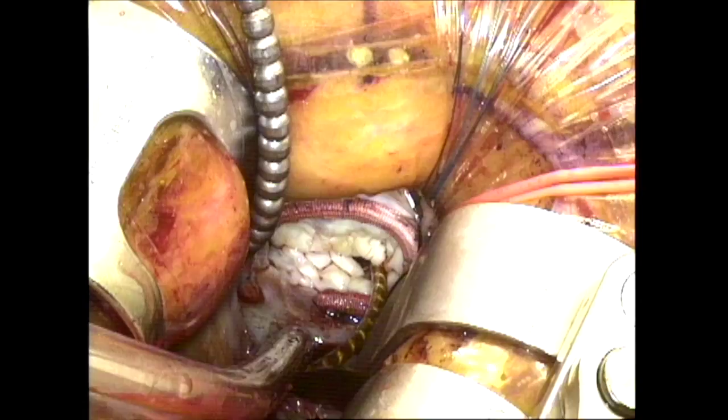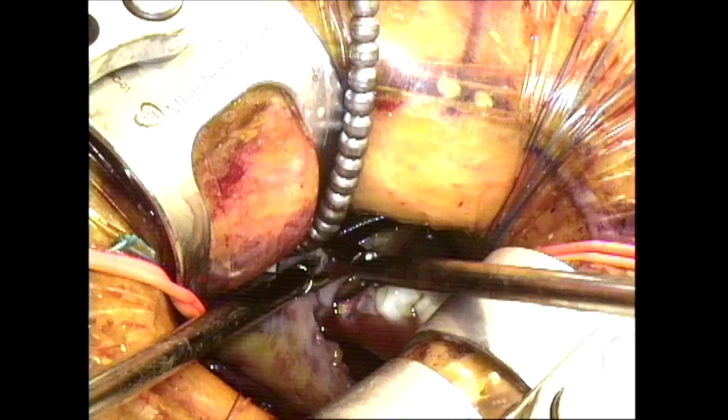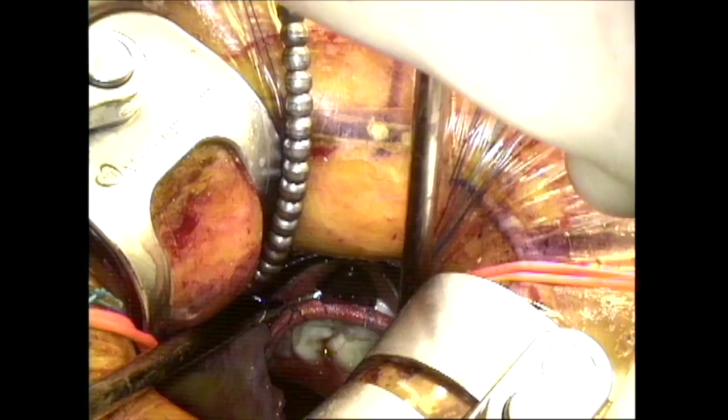Thereafter the tricuspid valve can be tested, although this is not a necessary maneuver, and you can see adequate coaptation of the leaflets. The visor is then removed from the receptacle of the atrial lift blade, and at this point I will close the right atrium.